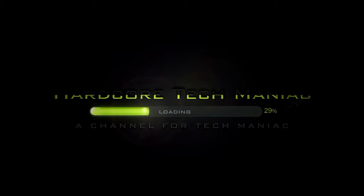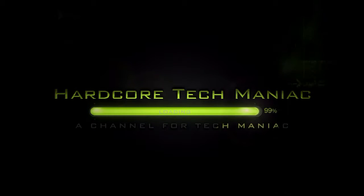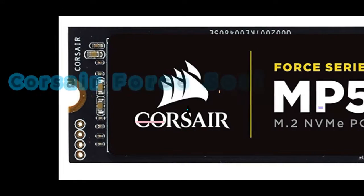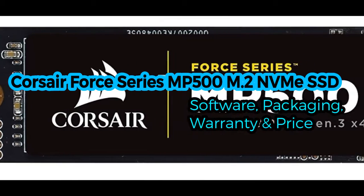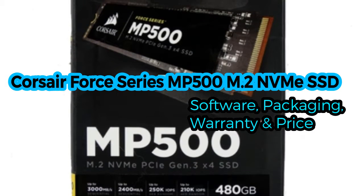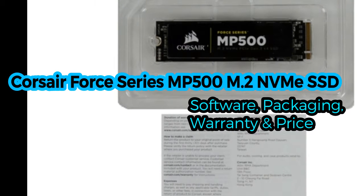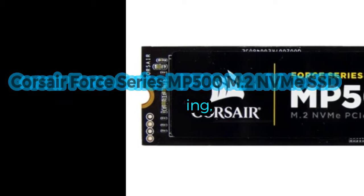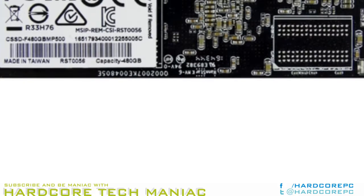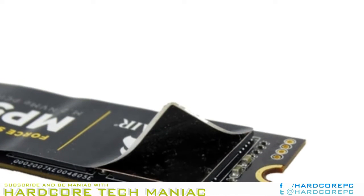This video is brought to you by S.T.A.L.A. Accessories and software. An accessory package is non-existent with the MP500. We received a paper manual with contact information for support services.